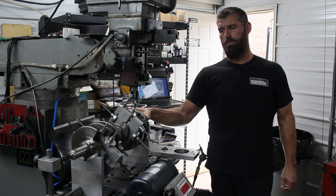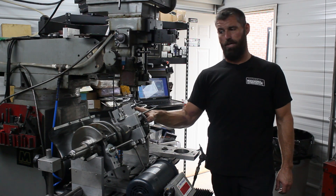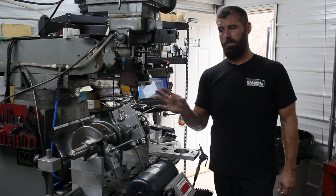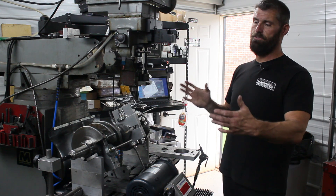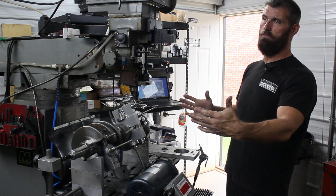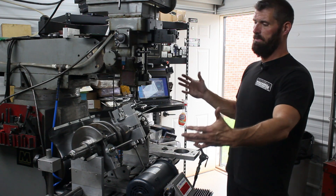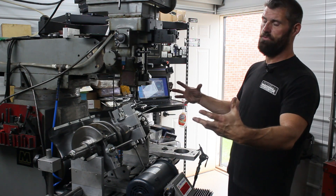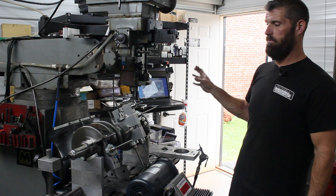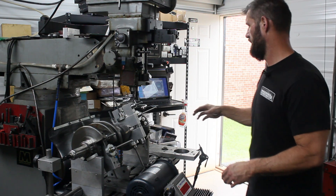We've already spun it once just to see where it's at. The counterweights are pretty heavy, about 30 grams heavy, which is good. It's pretty consistent end to end. The left and right side being even is probably as important as the total balance being out, because if one side is different than the other, those two forces are trying to counteract one another. We'll spin it up and let you see what it's wanting us to do, then we're going to correct it and spin it again.